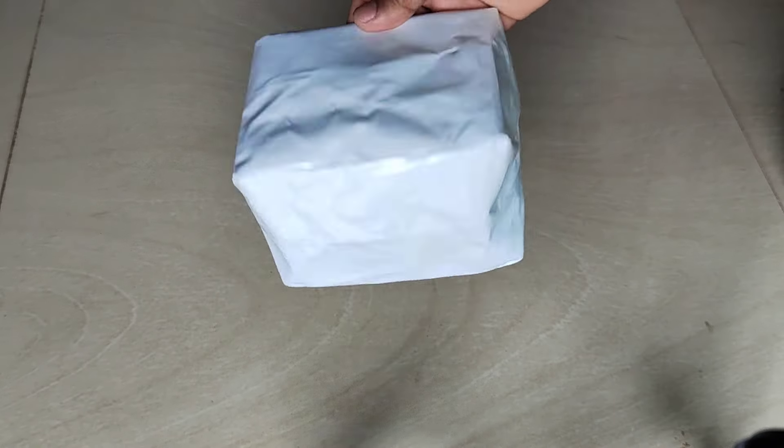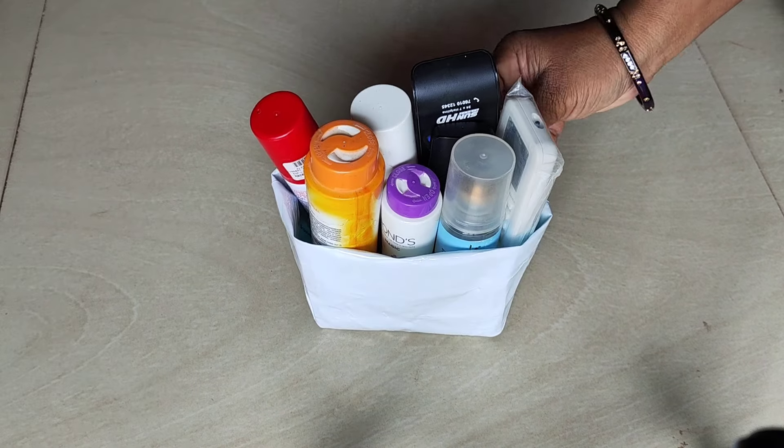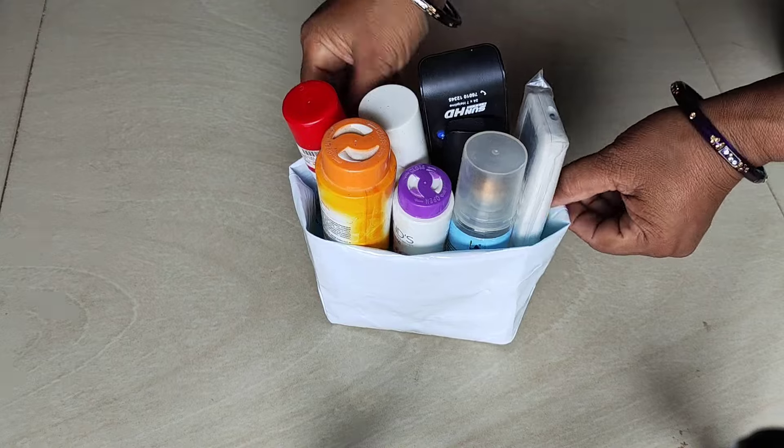Next, we have a nice shape of a box. It is very neat. Put it on the desk table.